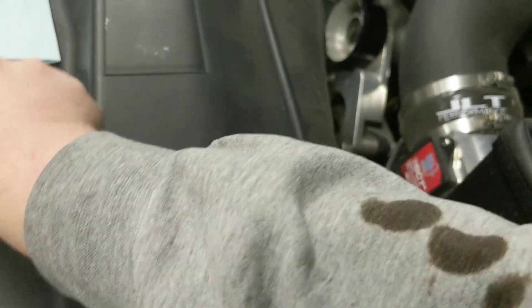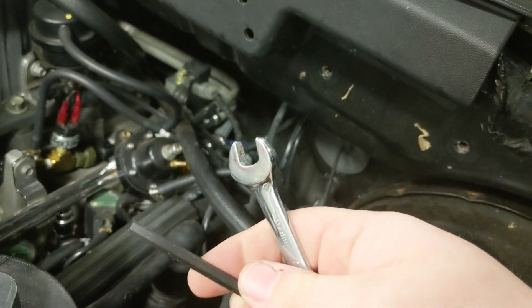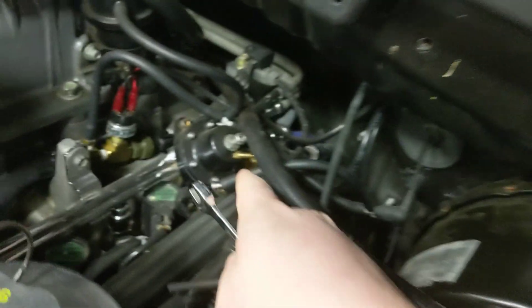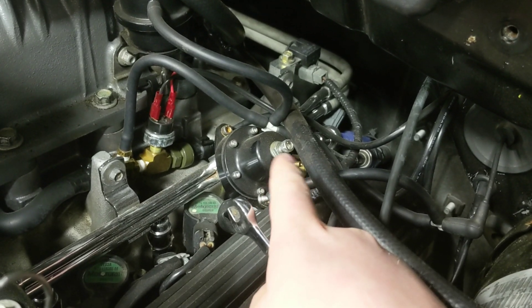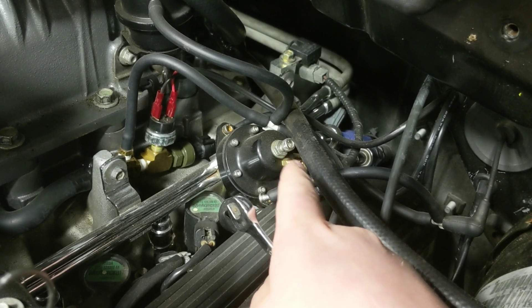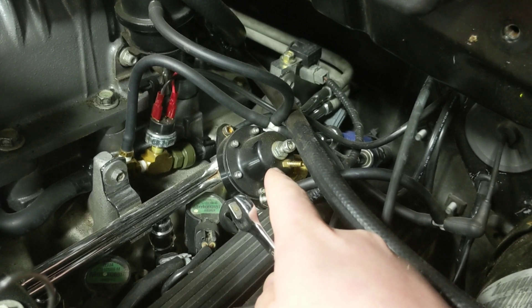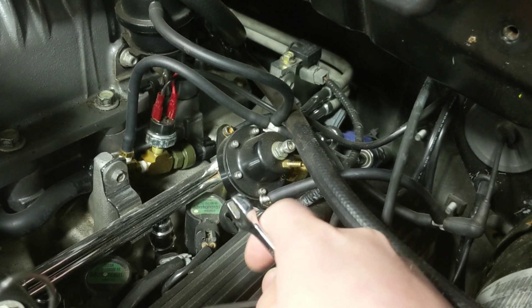Then what you do is take an allen wrench and a wrench and undo the lock nut first. Then you can turn the adjustment screw — turning it tighter raises the pressure and loosening it lowers the pressure. I'm going to demo that here quick.